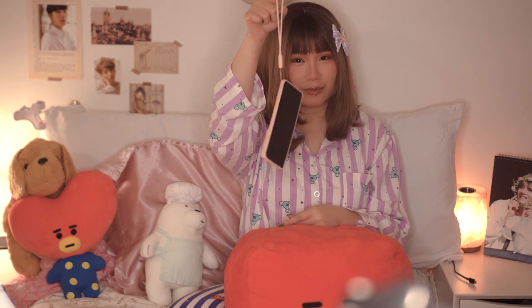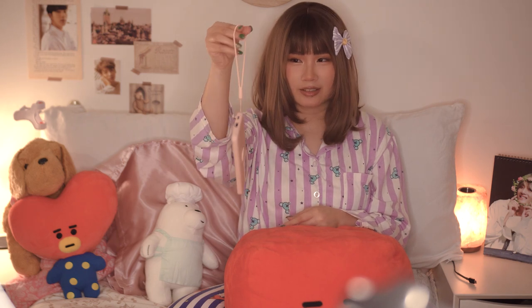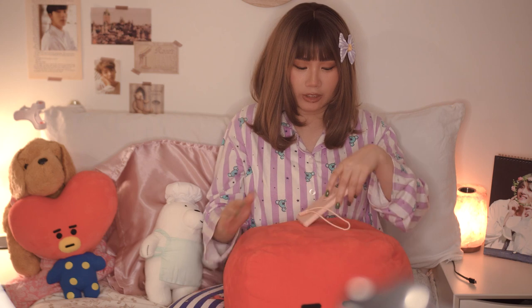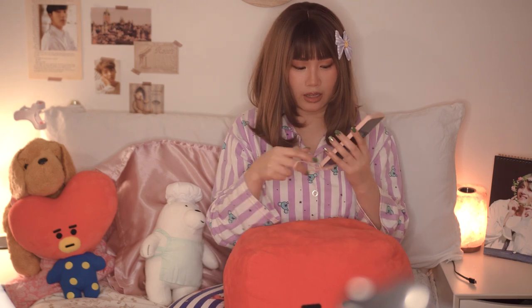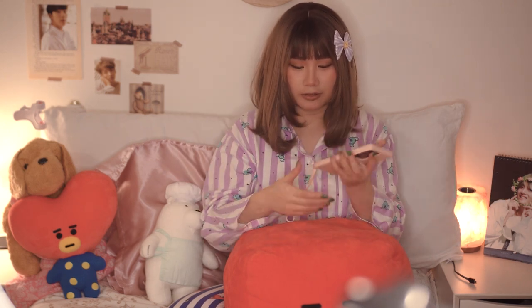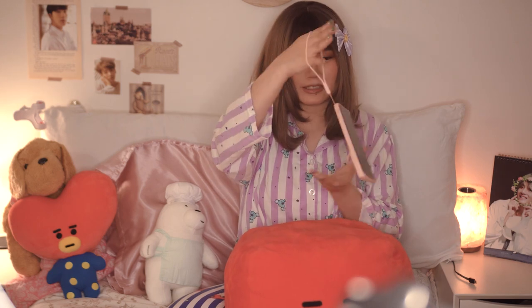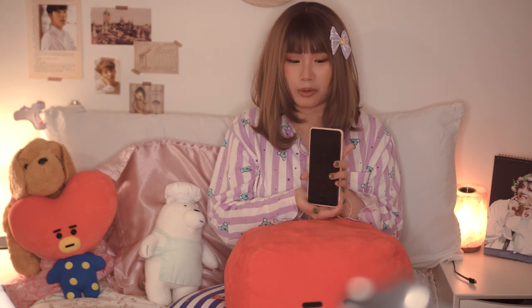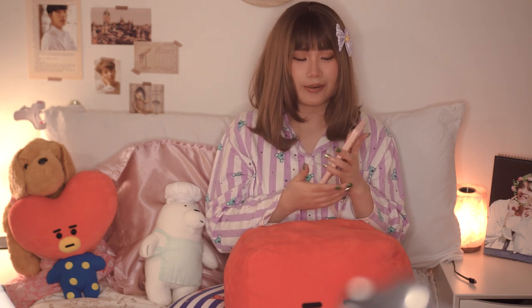I got this in June and I've been using it ever since and I've been loving it. It just has this pink silicone case that I got from Amazon - nothing really special. You can hold it like this so it doesn't fall, or you can do this as well so it doesn't fall. I've dropped it quite a lot but it's still okay, so I guess the case is good.